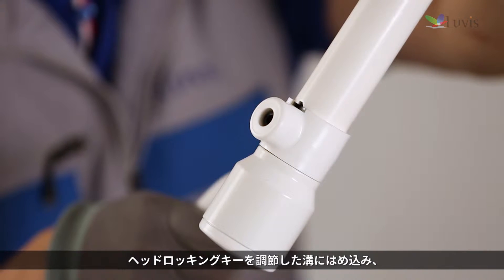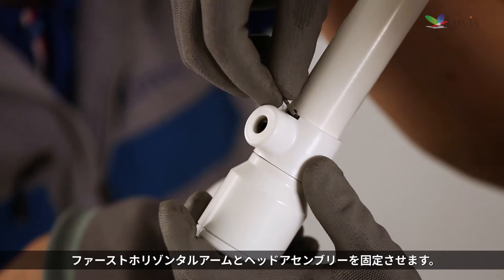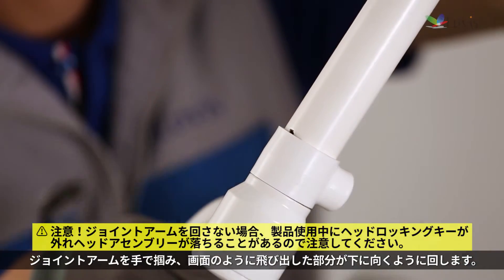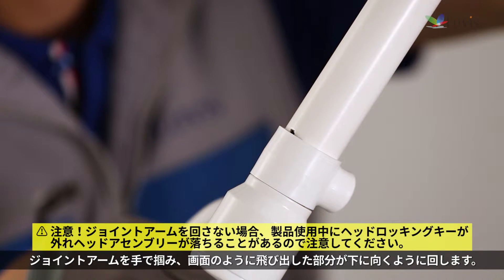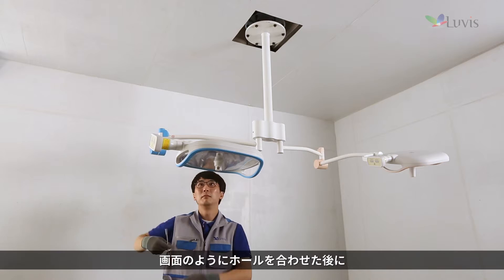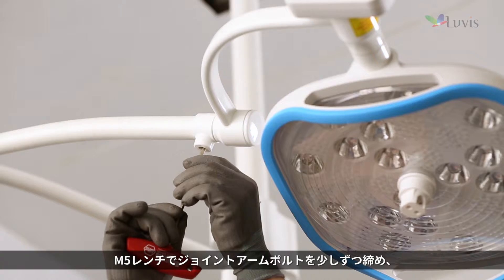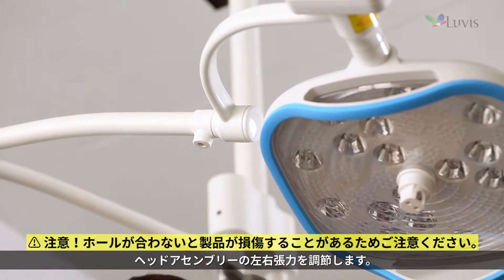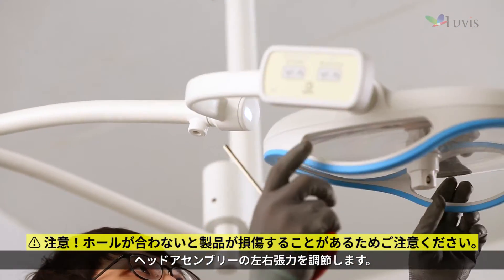Fix the first horizontal arm in the head assembly by inserting the head locking key into the adjusted groove. Hold the joint arm and rotate the prominent part to face down as seen on the screen. After aligning the hole, tighten the joint arm bolt gradually with the M5 wrench and adjust the right and left tension of the head assembly.